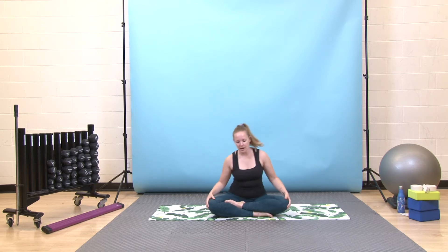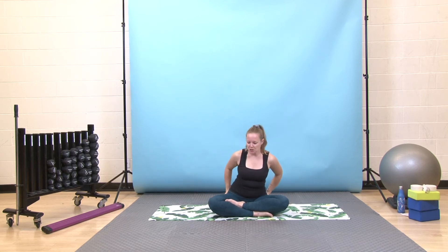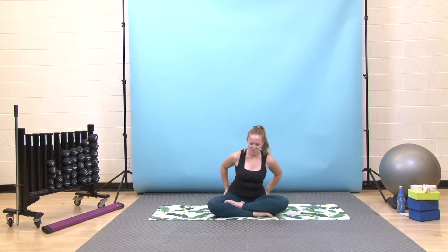We'll get started seated here. Find a nice comfortable seat. You might need to move the fleshy part of your bum out of the way so your sit bones, the bony part of your bum, can relax down into the floor. Then stack your spine nice and long, shoulders on top of your hips, and let your hands just rest here on your thighs or your knees. Feel free to close your eyes or just bring them down to a gentle gaze on the floor in front of you.